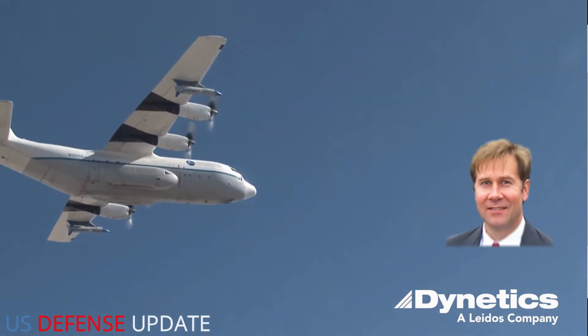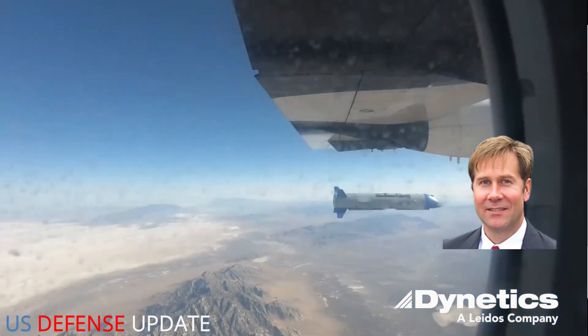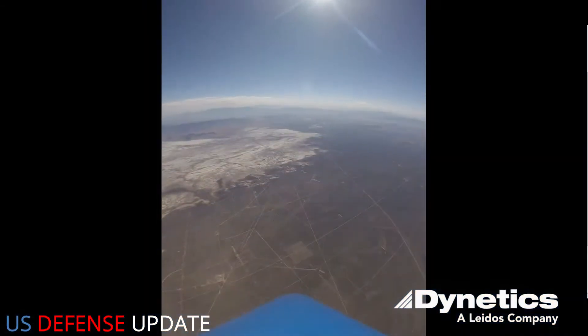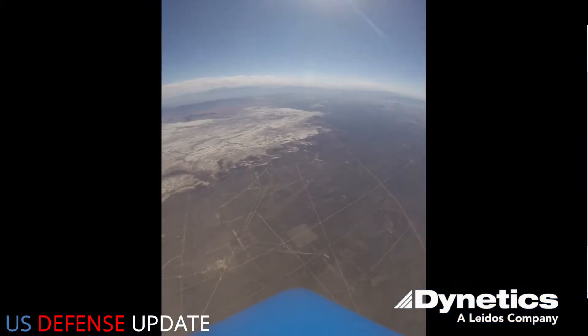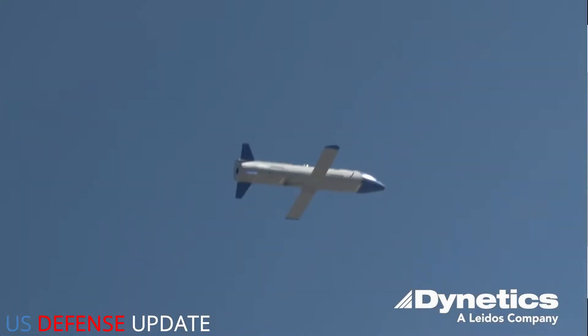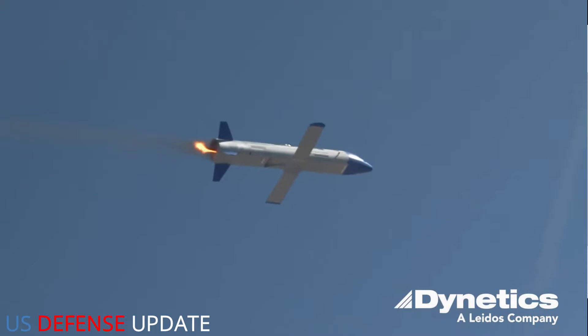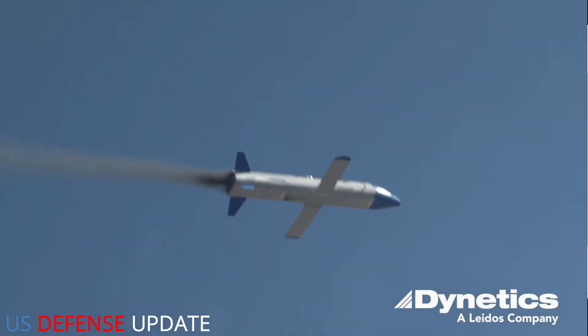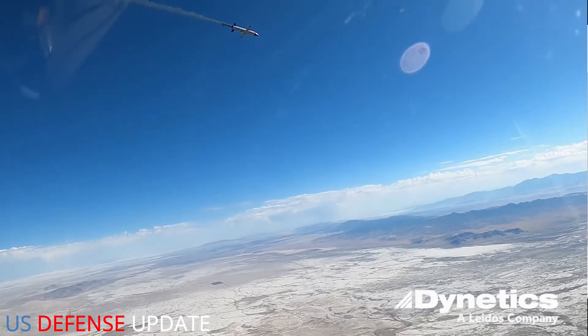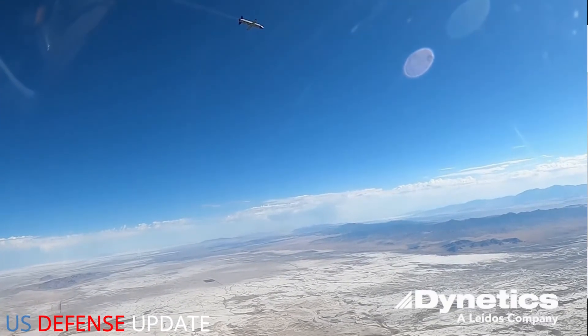Steve Fenley, president of the Unmanned Systems Division at Kratos, offered these new details about the plans for Gremlins in a recent interview with Military.com, portions of which were published today. Dynetics, now a subsidiary of Leidos, is the prime contractor for the Gremlins program, but hired Kratos to oversee the actual design and construction of the drones themselves, which are designated X-61As.